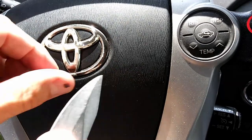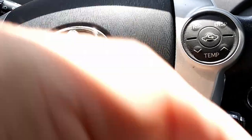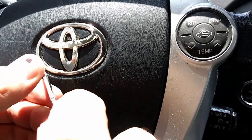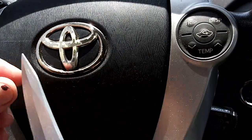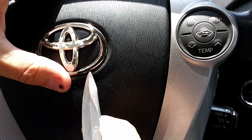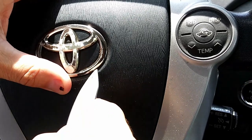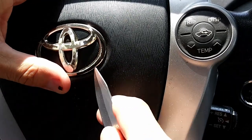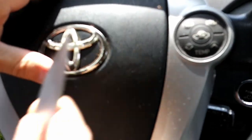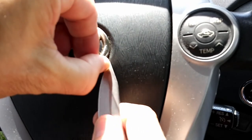I do not recommend using a pocket knife for this. Get the plastic trim tools. I have them, but I'm being lazy and don't want to go get them. Okay, got it started.